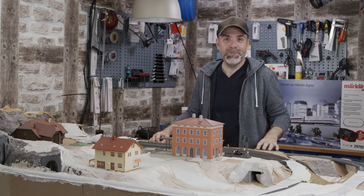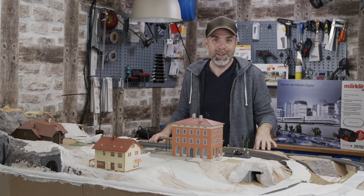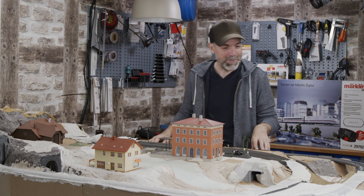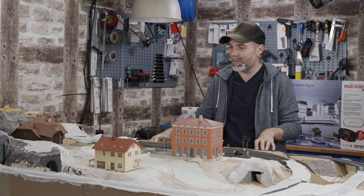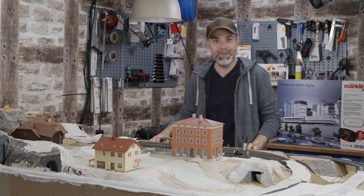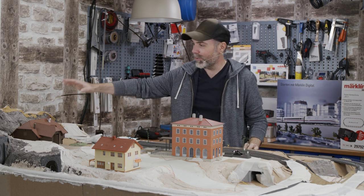We are building a model railway. We start from scratch and keep building until our dream model railroad is finished. It looks a lot like Christmas, but that's not snow but plaster. I prepared some things and a lot has changed since the last episode. Our mountain takes shape.